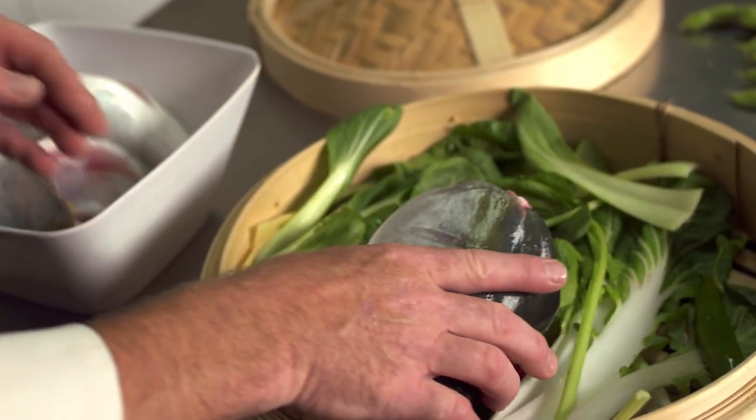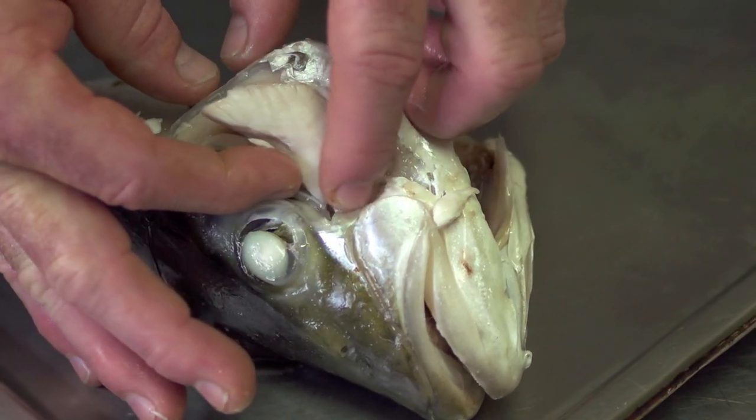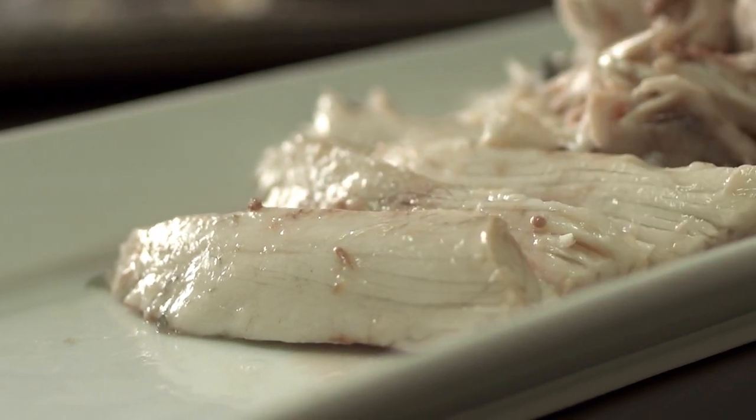I'll take the head off. We often just poach it or steam it, and then you can pop the cheeks out. There's two collars — just wonderful, wonderful little pieces. Why waste it?